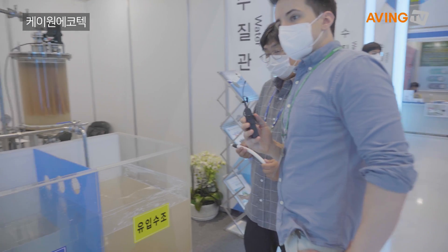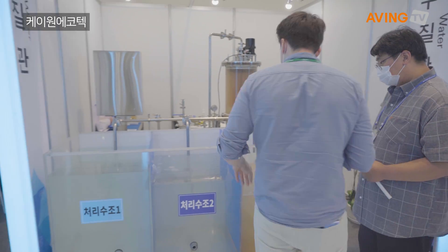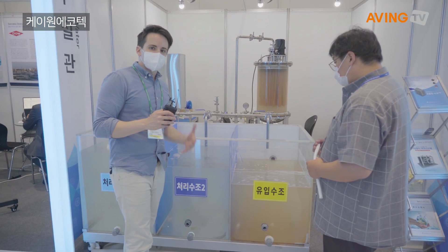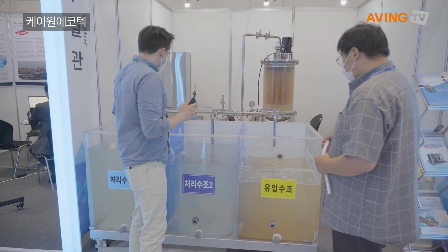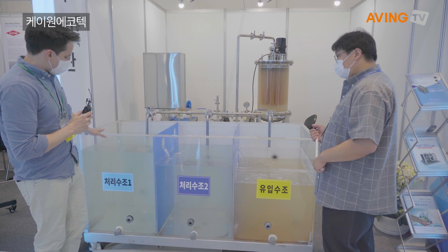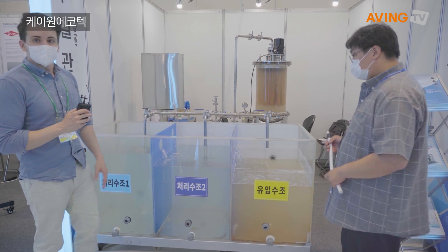This is the kind of thing you're looking for if you're running anything from a water park to anything where your water becomes dirty, but you've got to reuse it and make it clean again — move it from the dirty state over to this state here in this tank right there.